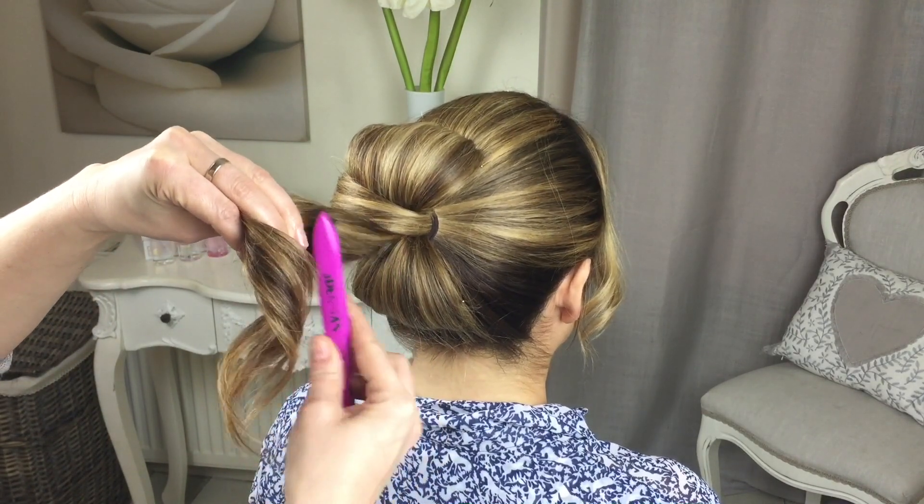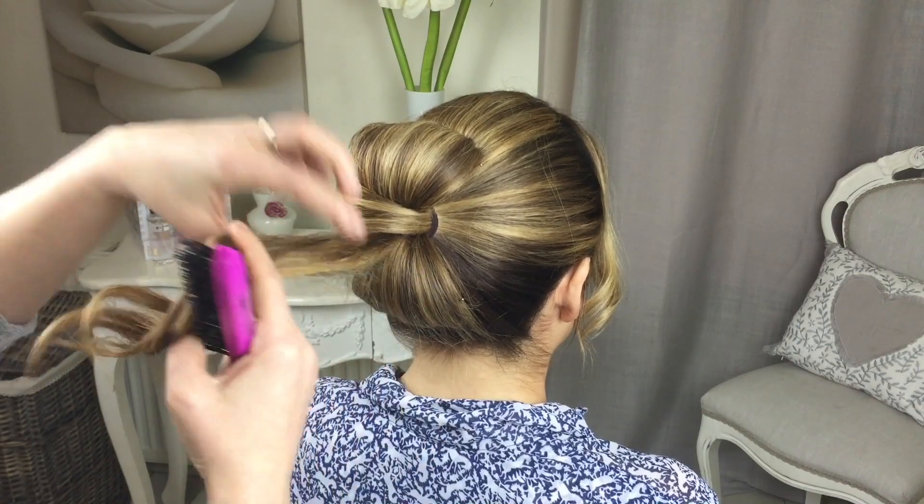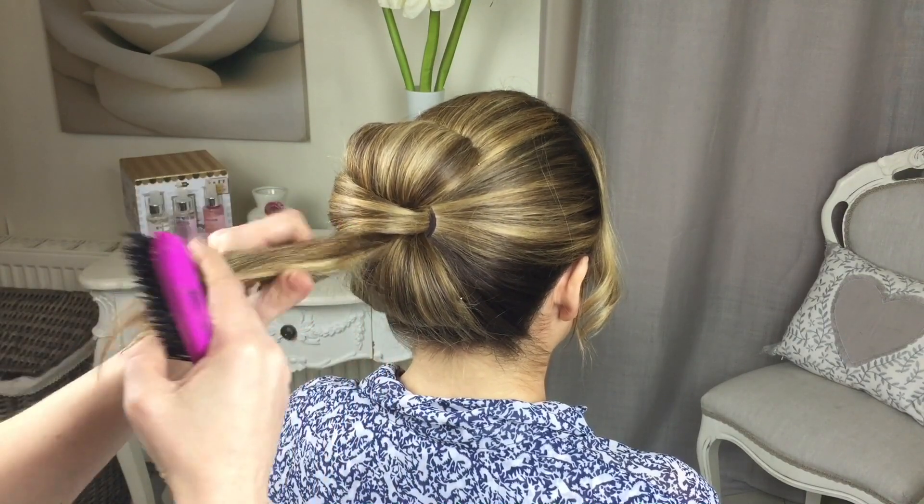Lastly, again with this section — a little spray, a little bit of backcomb. Just be careful of the other strands that you've already done, and just give it a little bit.